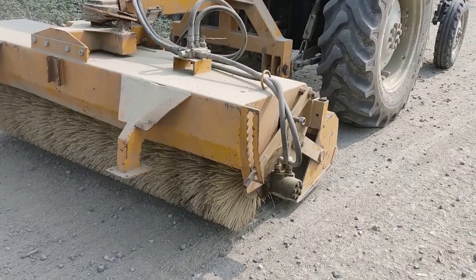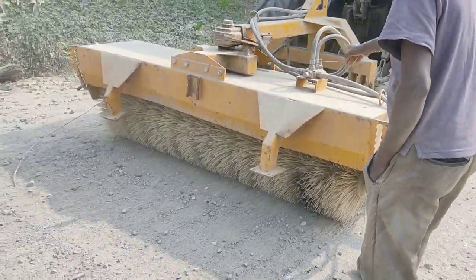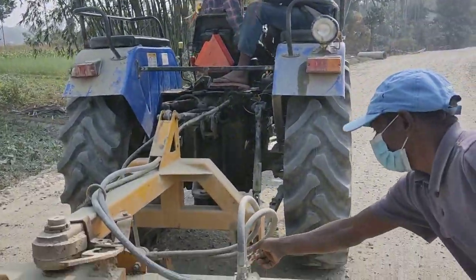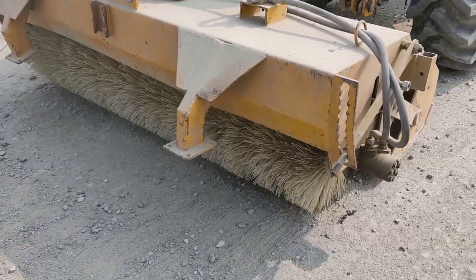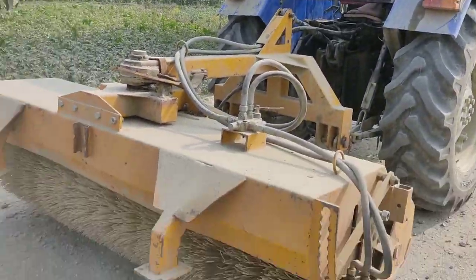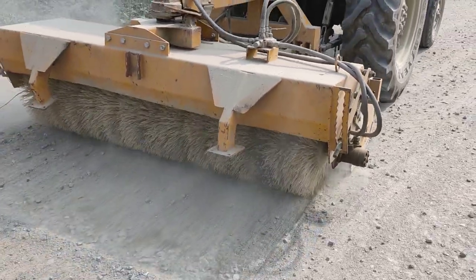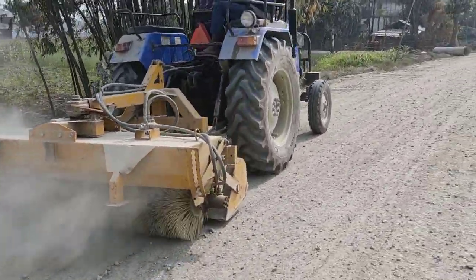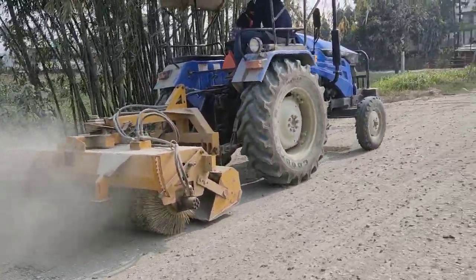Lift. Okay. Yes, it's working now. So this is how the grooming is done on the road. Thank you.